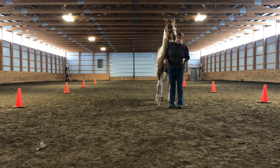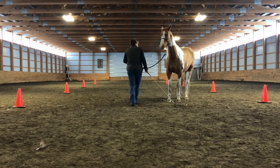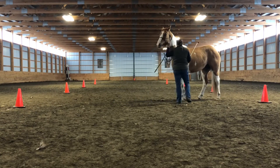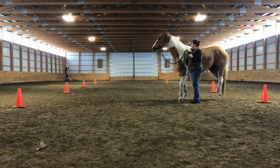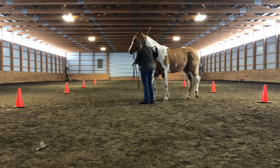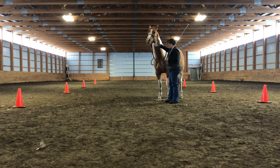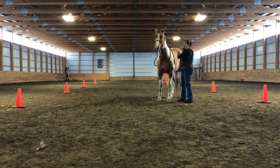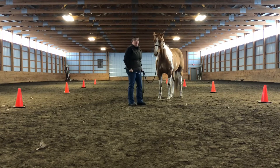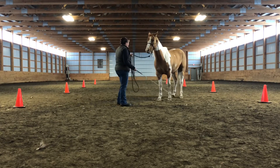If you do that and your horse still does not understand, you can change the angle again. Just for a review, this is one angle up here, and I can drive this way. This is one position here, this is another position here, and then this is the third position. If your horse is still struggling to understand what to do, you can get more in front of the horse and you can kind of help them this way.